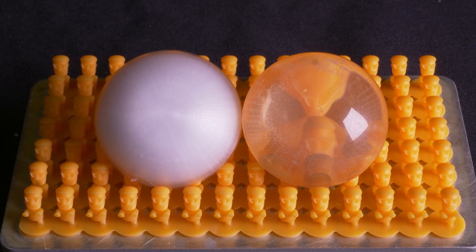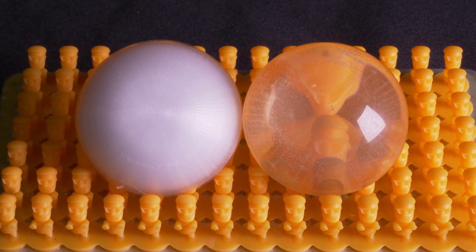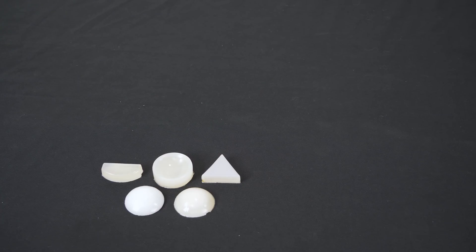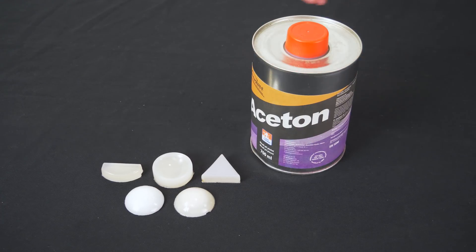Now let's see the result — not bad, right? Some of you might say that the post-processing takes too long and that smoothing ABS with acetone is a lot easier.